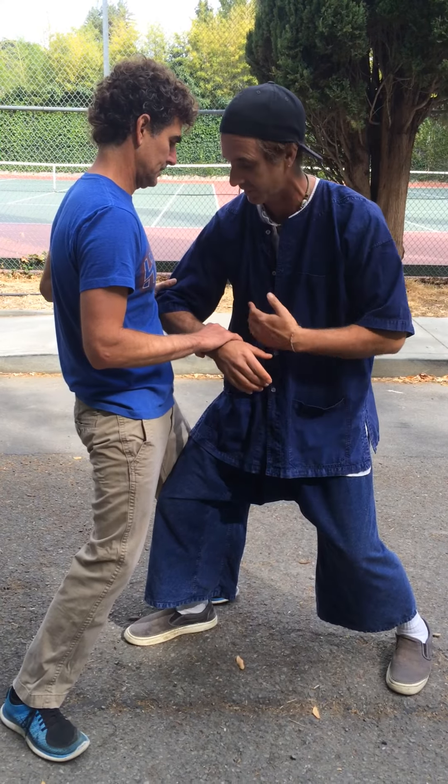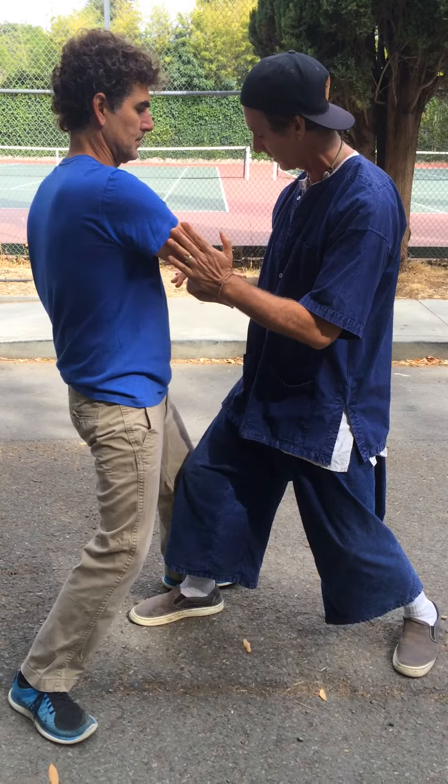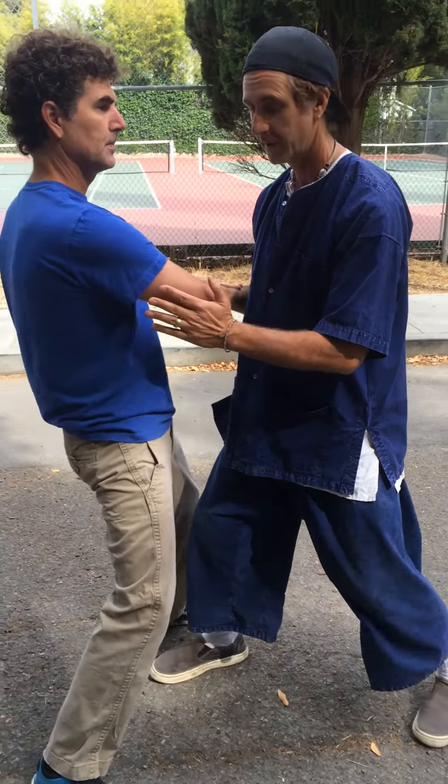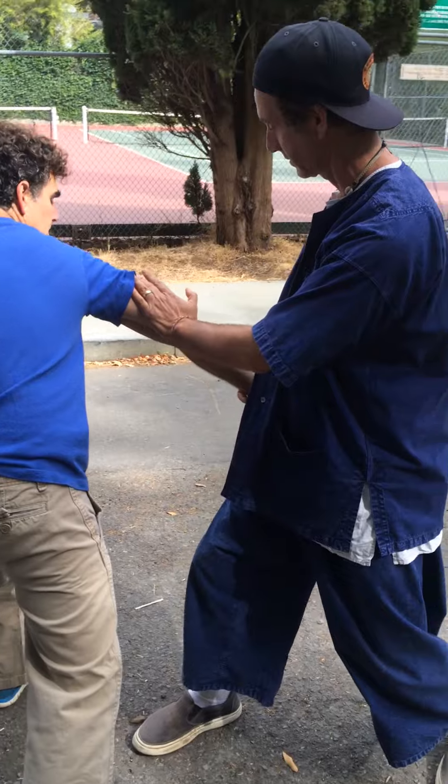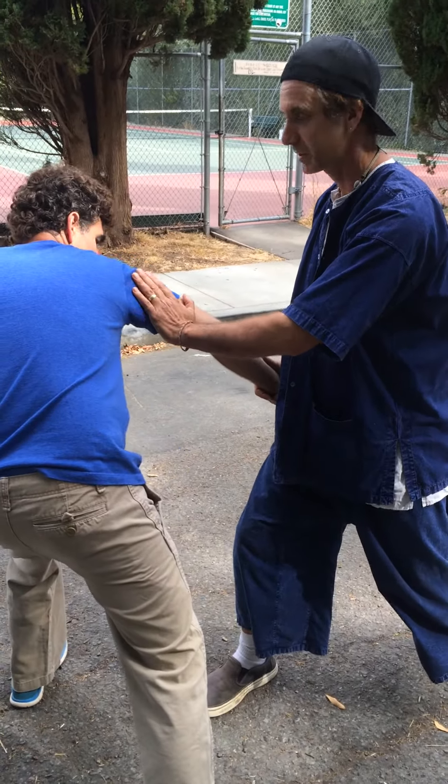He slides his arm down to neutralize that, and I just do split. I grab his right arm at the wrist and bring his right shoulder across — so it splits that way.